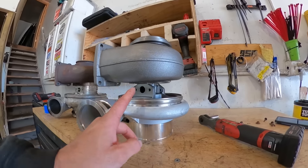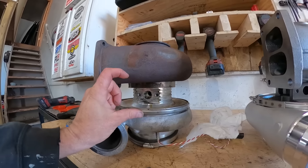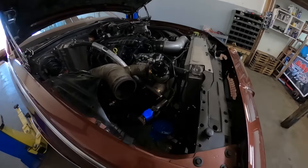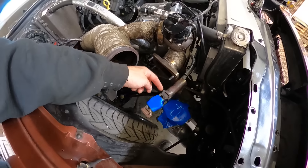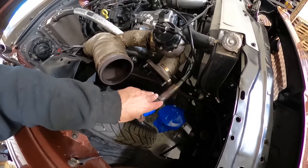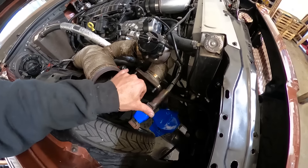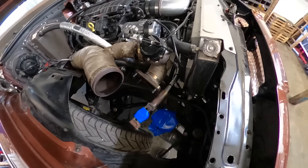Heck no, we're not going to get that lucky. The Maven mount will not fit in here — as you can see the gap here and the gap here, it just will not fit in there. So I'm going to try to do a little grinding on it along these edges. It looks like maybe somebody has already done that. I'm going to take a little bit of material off and see if I can get it to fit. If that doesn't work, I may cut it here, put it on the turbo, put the turbo in, and then re-weld it wherever it wants to be.